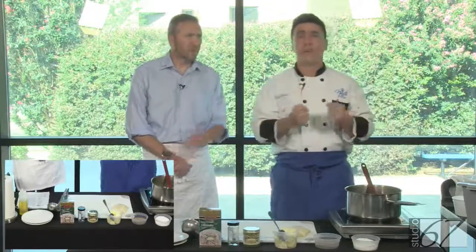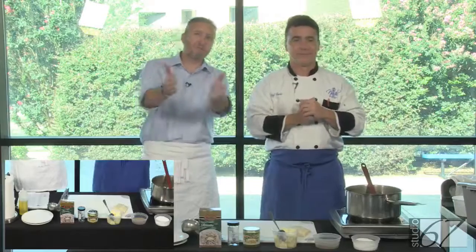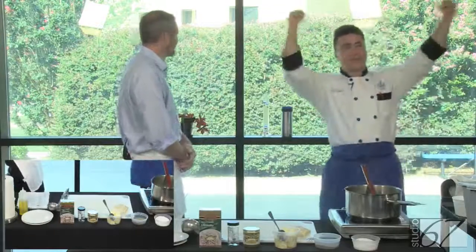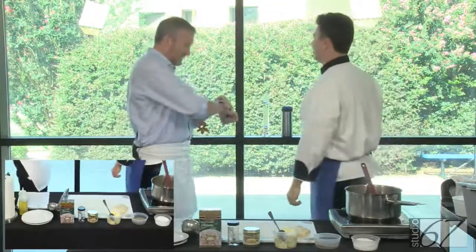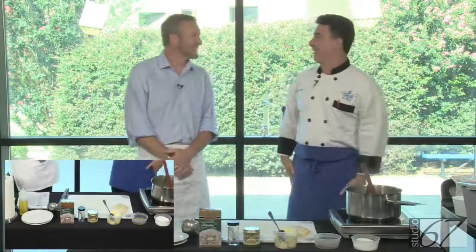We don't want to sauté it. We don't want to give it a brown color because the risotto has to stay pretty much colorless. Our producer Amanda is out sick today — we hope you get better, Amanda. And check out this new set. We were hoping there would be people back there holding signs like 'we love your show,' but everybody is in class.